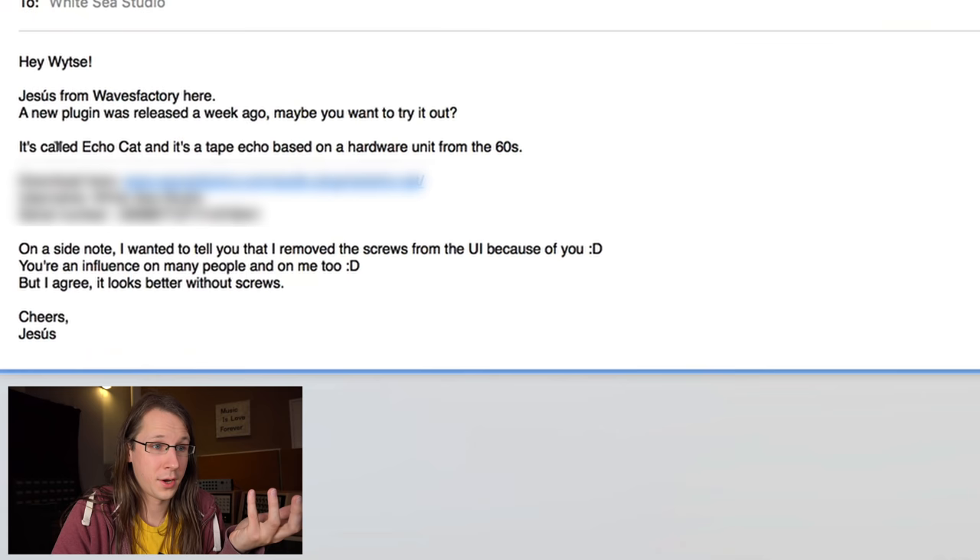I received an email again — receiving emails is like the new intro of the snake oil videos. However, this one was really interesting. It was from the guys from Wavefactory: 'Jesus here from Wavefactory, I hope I pronounced your name right. A new plugin was released a week ago, maybe you want to try it out.' They also sent me a license, but most of the time I just run the demo because if I can't do the review from the demo, then there's really something wrong.